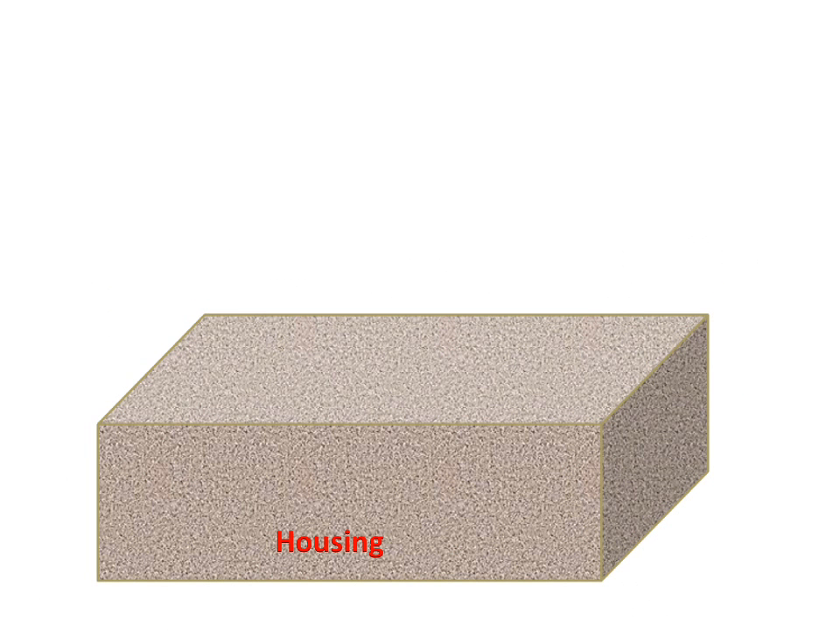Today we will discuss the flat plate collector. Firstly, we will discuss the parts of the flat plate collector and then the working of the flat plate collector. This is the housing for the flat plate collector.